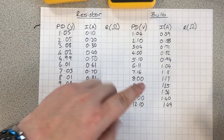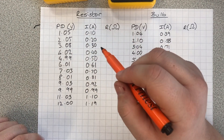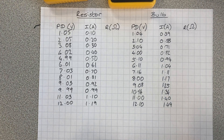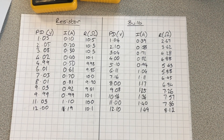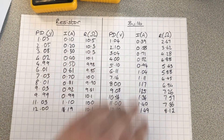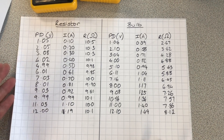So I've collected all my results now — you can see them in these tables. First thing I'm going to do is calculate the resistance for each of these values. All I have to do for that is voltage divided by current, to get my resistance. The resistance of the resistor stays pretty much constant at around 10, no matter what the voltage or the current is. The bulb, on the other hand, as the potential difference increases, the resistance seems to increase as well.